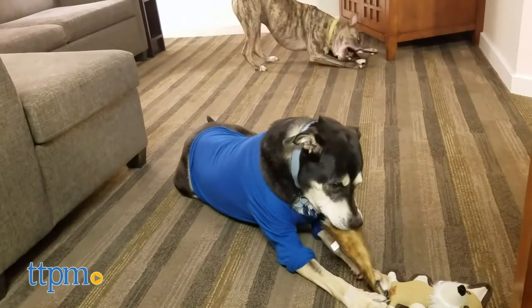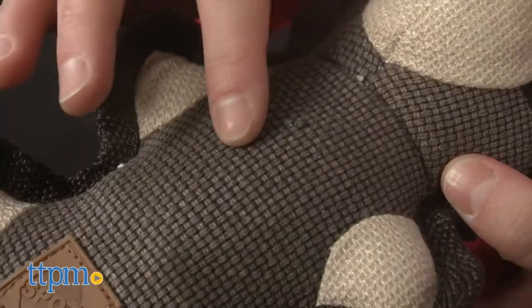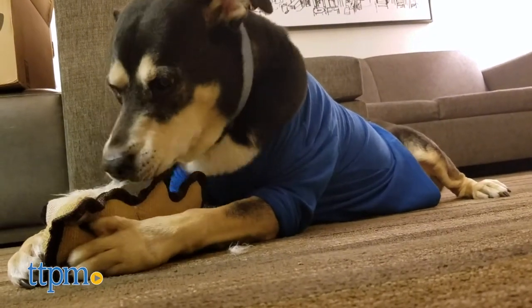The Dura-Fused Hemp Friends are all the cuteness of a stuffed toy with added durability. They're made with hemp fabric fused with Tricot for extra strength. They feature a fun texture for chewing on, long fluffy tails, and a squeaker that dogs will enjoy biting down on.